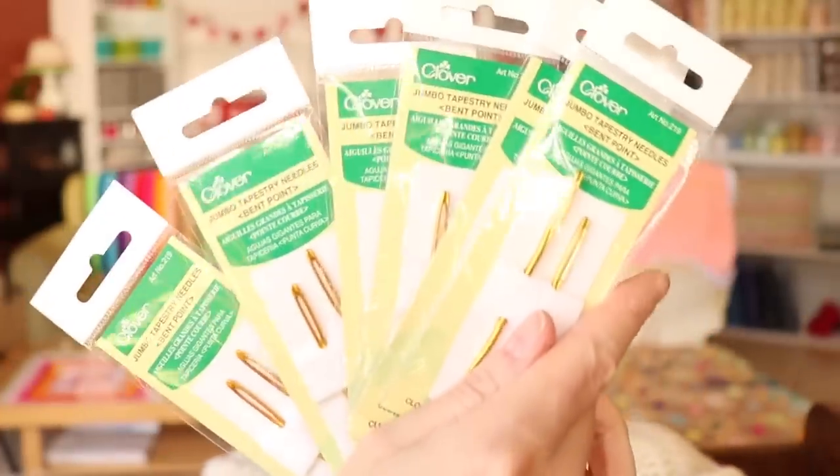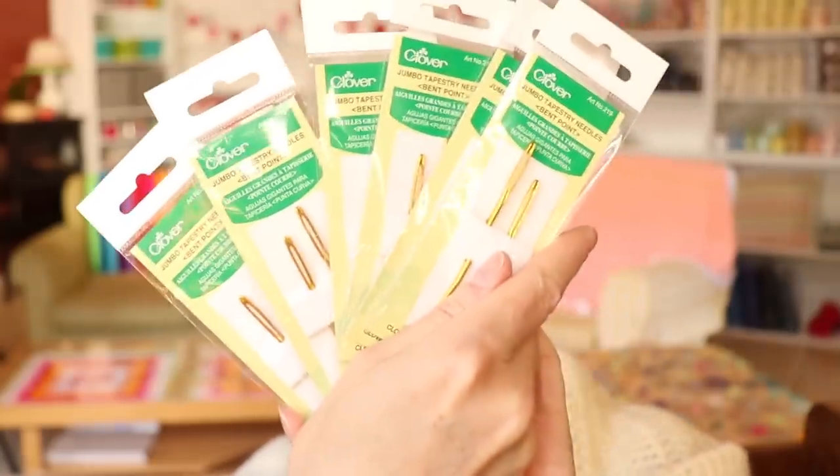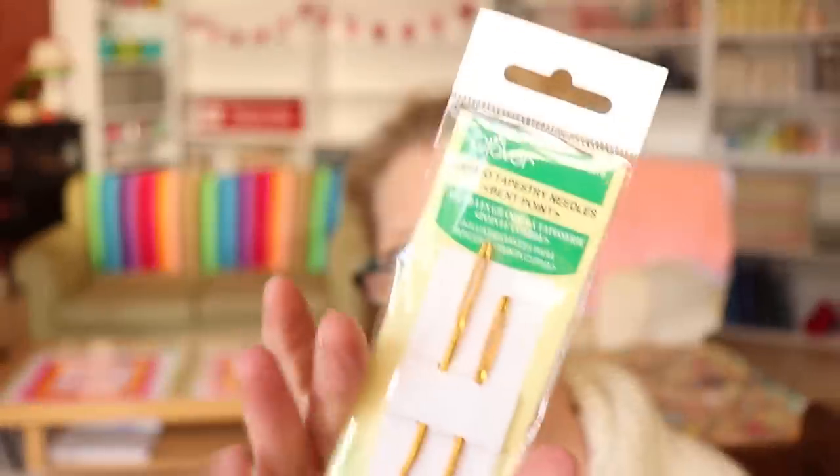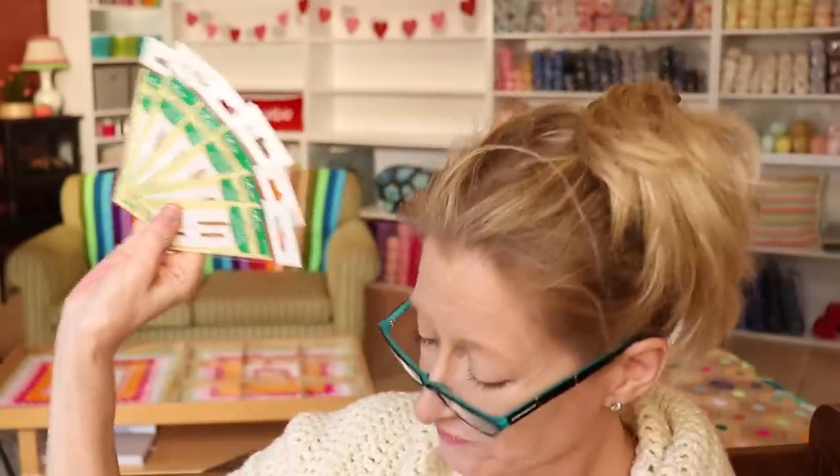And of course, you didn't even have to think about it — six more packets of my Clover bent tip needles. These are on sale right now as an add-on: for $2.50 you get two needles, so they're $1.25 a needle. I think I have bought 10 packs so far — six packs this time and four packs the last time. Every time I order Amazon, I just spend $10 or $15 on needles because they are great and what a good deal that is.